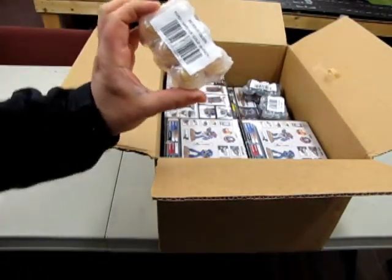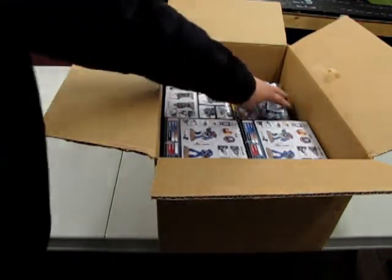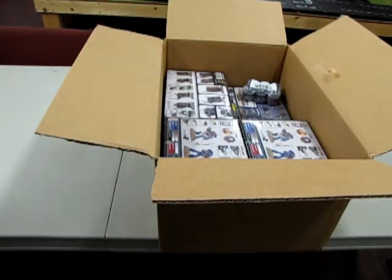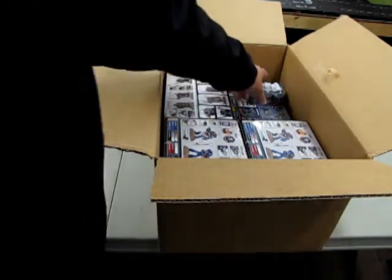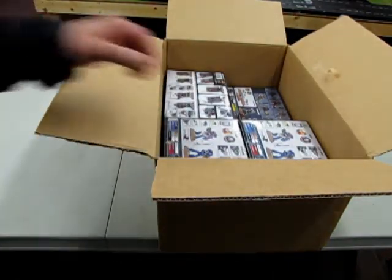We have some Auric Armor Gold paint, which was a restock, and we have some Lead Belcher paint, which is also a restock. You will find these paints on the paint rack. And here's some Abaddon Black.